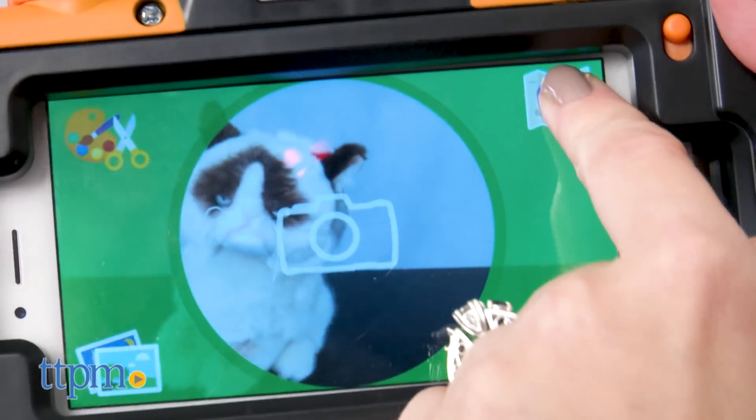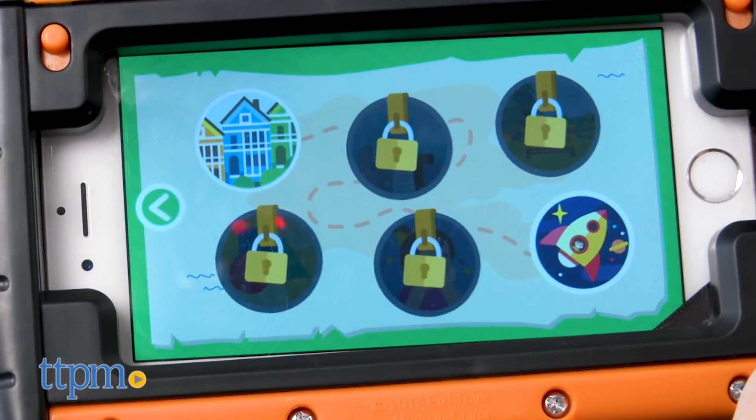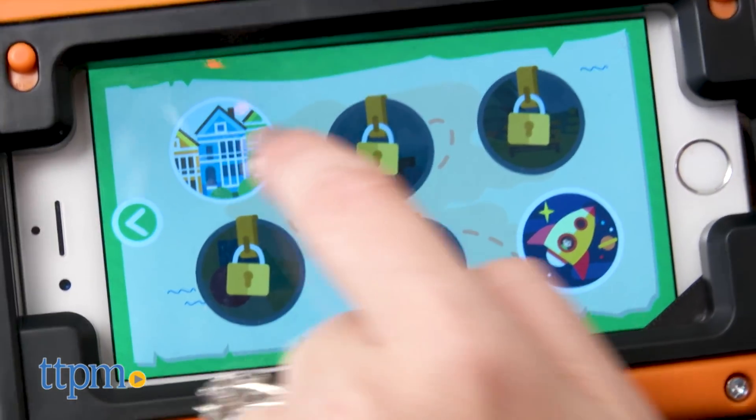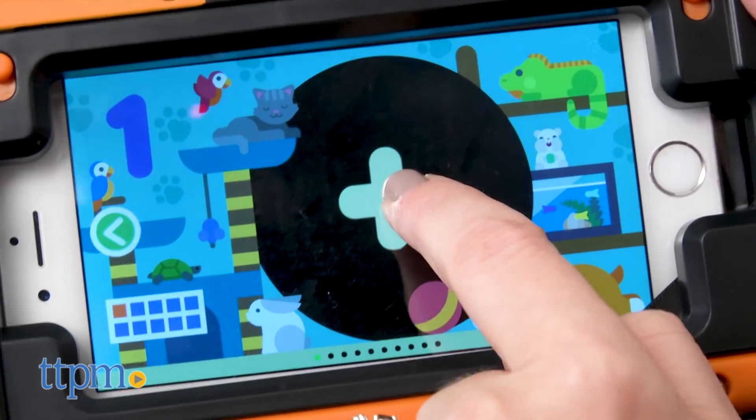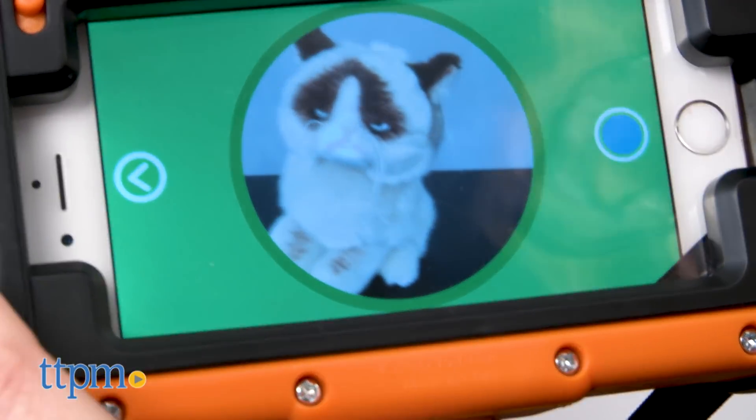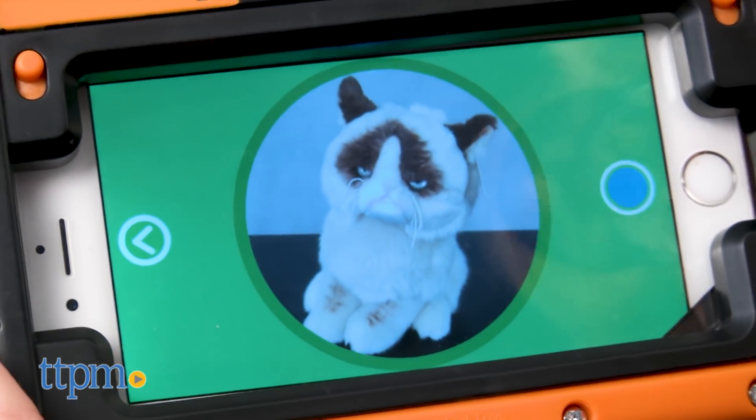If you've got an old smartphone in a drawer and you've got a little kid who loves to play with your technology, why not combine the two with Pixel Play? It allows a child to play with the coveted mom and dad smartphone, but doing more with it than just sitting on the couch scrolling through apps and playing games.